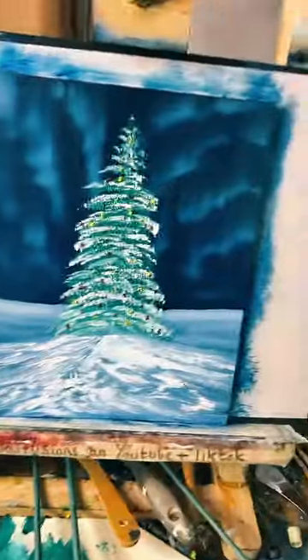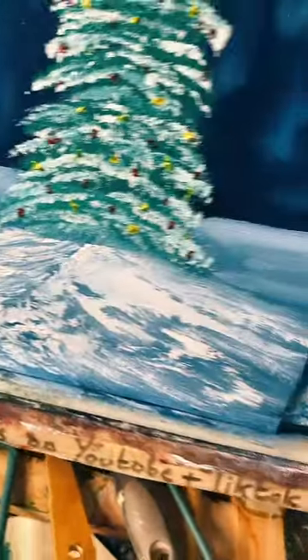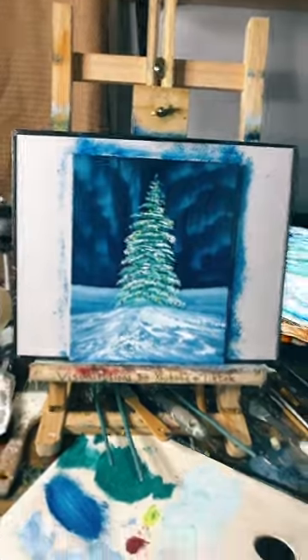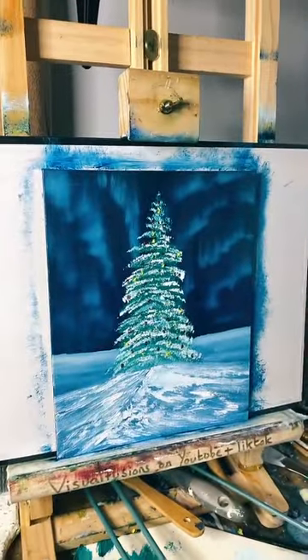I'll just show you guys - you see how thick some of this paint is there? When you're further away, when it dries it really does - I mean you guys are really so close. This is where I'm reading your comments. 10k buddy, thank you so much. It's fun, isn't it? It's fun!